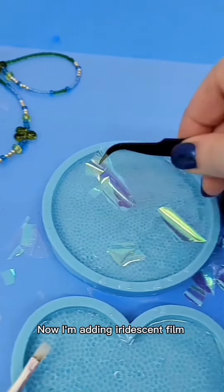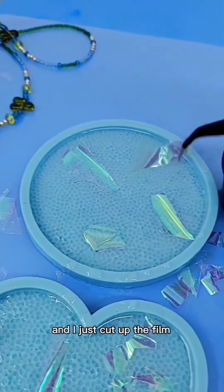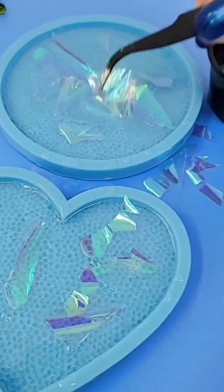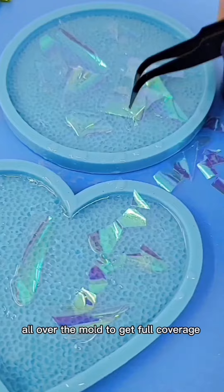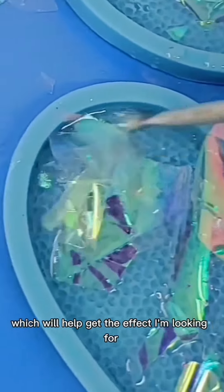Now I'm adding iridescent film which was from a package I received and I just cut up the film into a bunch of little pieces. I'm placing the film all over the mold to get full coverage which will help get the effect I'm looking for.